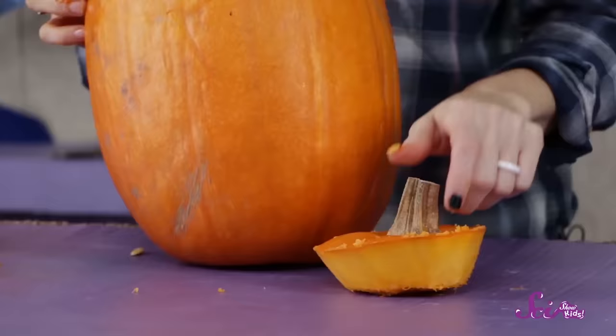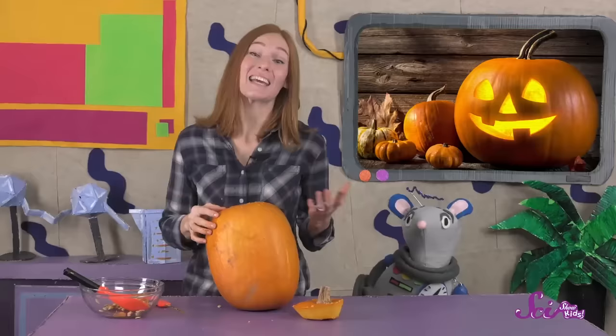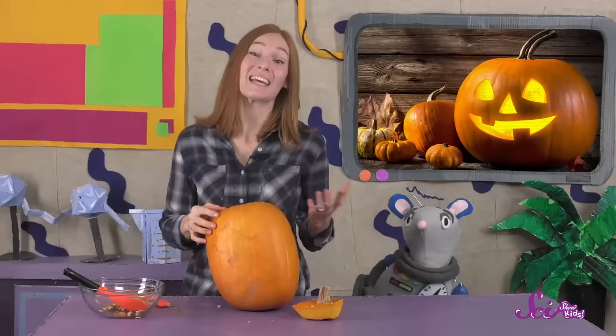There is a lot left in this pumpkin, even though we've taken out the seeds and the fibrous strands. The thick section between the rind and the cavity is called the pulp, and it's the tasty part of the pumpkin. When a pumpkin fruit is ripe, the rind gets a bit softer, and animals like deer, moles, squirrel, and mice can get through it to the delicious pulp and the seeds. Even though other animals eat pumpkin pulp raw, lots of people prefer to cook it, or make it into pies, muffins, pancakes, and all sorts of yummy treats.